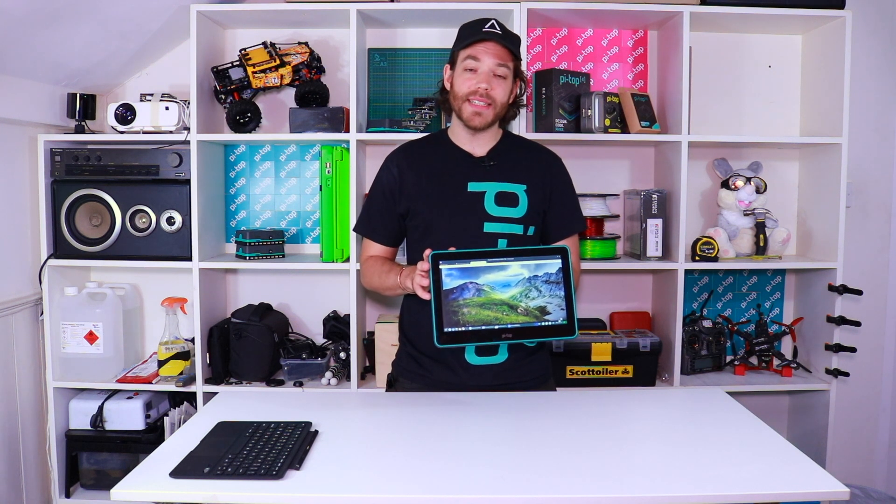This is the Pytop display. It's a lightweight and portable screen for your Pytop. It's full HD 1920 by 1080 pixels and it is also a touchscreen.